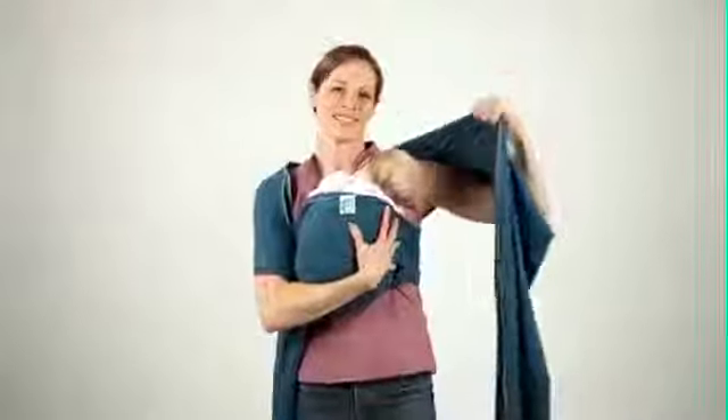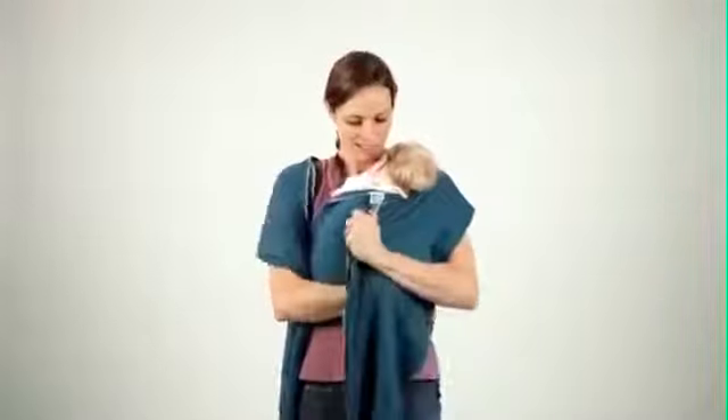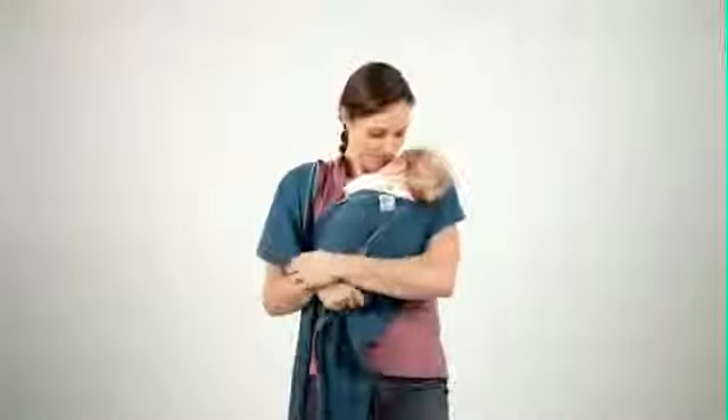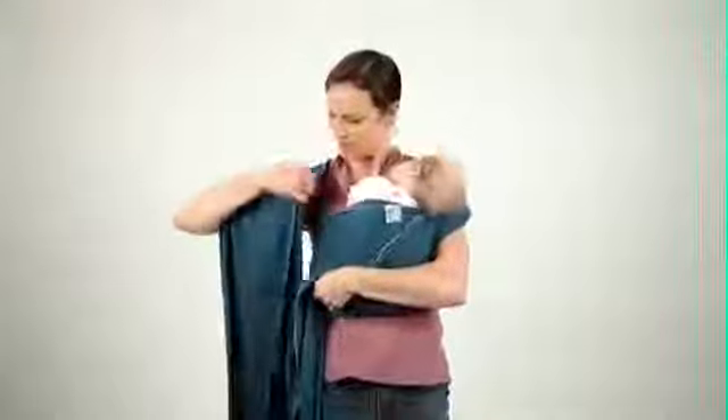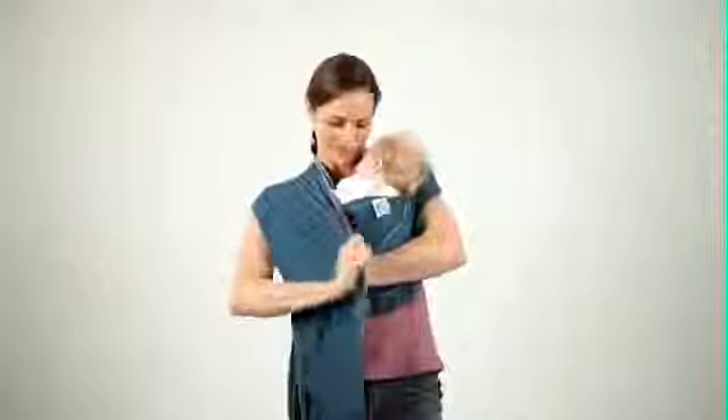Take one end and cross it diagonally over baby's torso and toward your opposite hip. Do the same thing with the other end, making an X on baby's back.